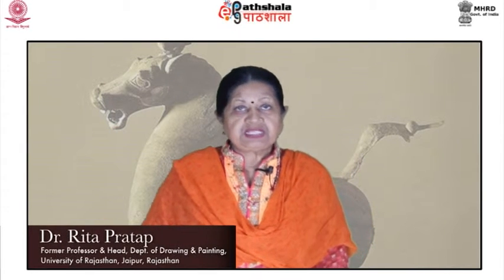I am Dr. Rita Pratap, Former Head of the Department of Drawing and Painting, University of Rajasthan, Jaipur. I am going to speak on the Han Sculpture, Tomb Figurines, Metalwork, Mirrors, and Ceramic Vessels. A great number of small earthenware burial figurines have survived.